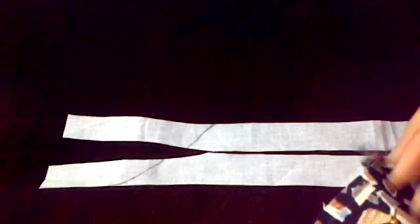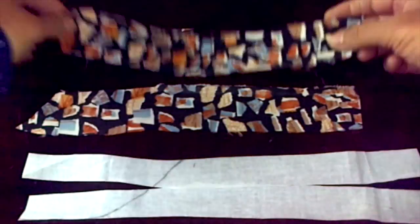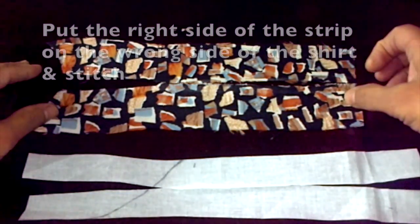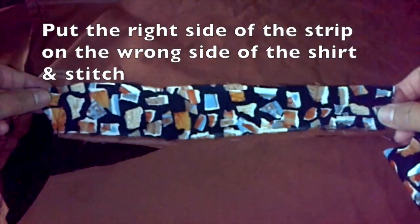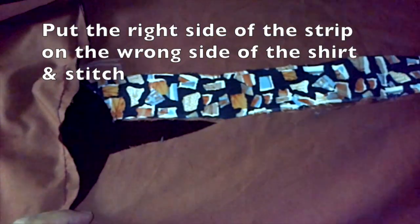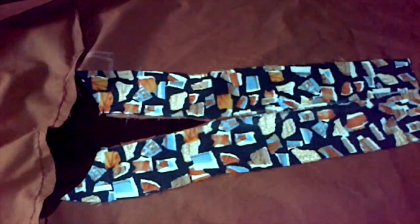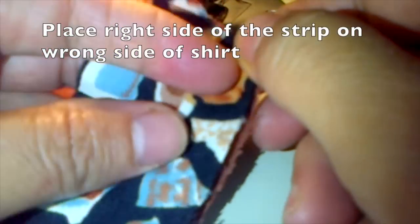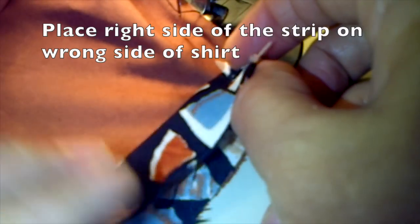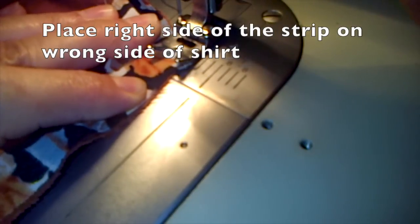So now you have two pieces of interface and two pieces of the patterned cloth. What we'll do next is put the right side of the strip on the wrong side of the shirt and then stitch. Arrange it around the neckline that we cut earlier — it's the right side of the strip on the wrong side of the shirt.